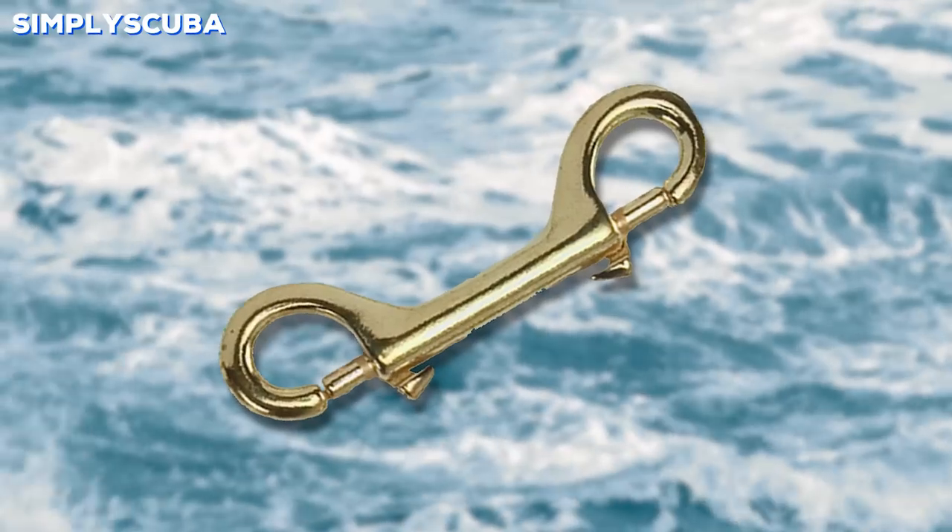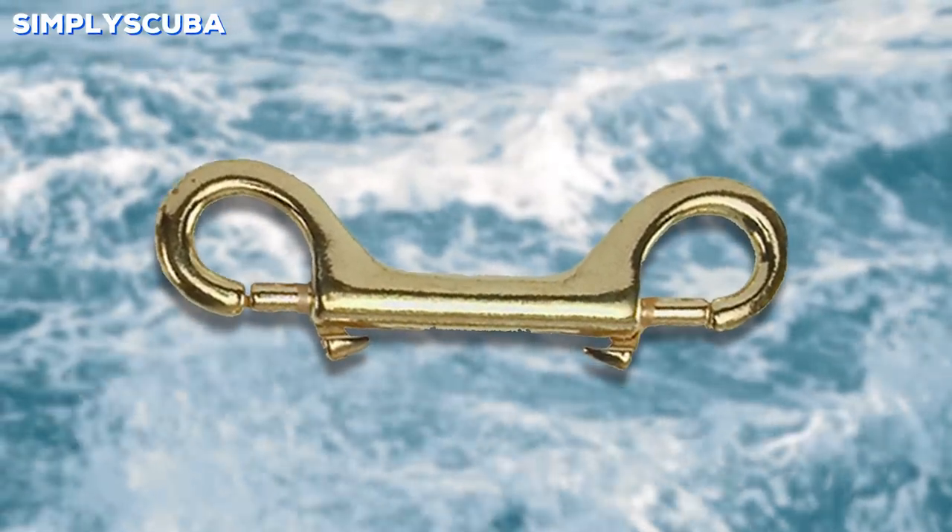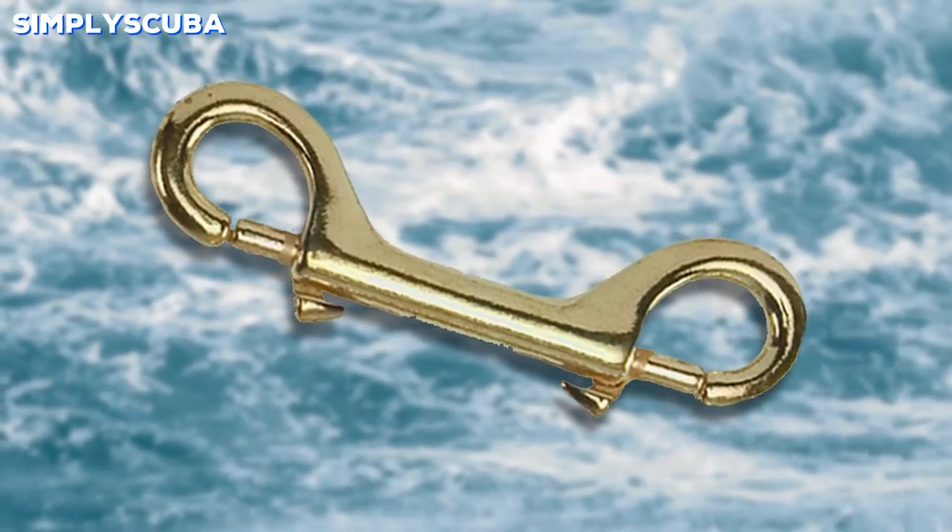Brass bolt snaps are a little bit softer and lighter than stainless steel, but they're also corrosion resistant, so you don't have to worry about keeping them clean and dry.